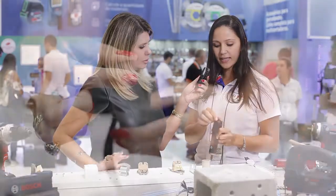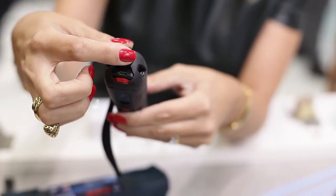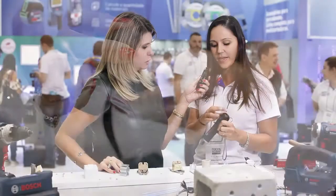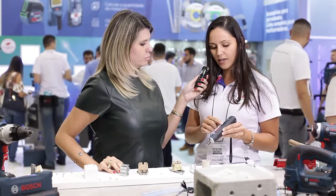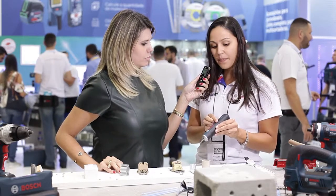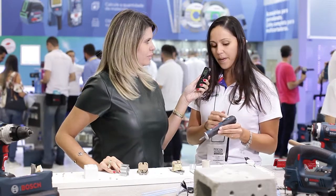Besides this, it has a USB charger like our normal cell phone — it comes with a cable. And it works with pressure. For the bottom, you press down to drive. For the middle, you can use it as a normal chave.